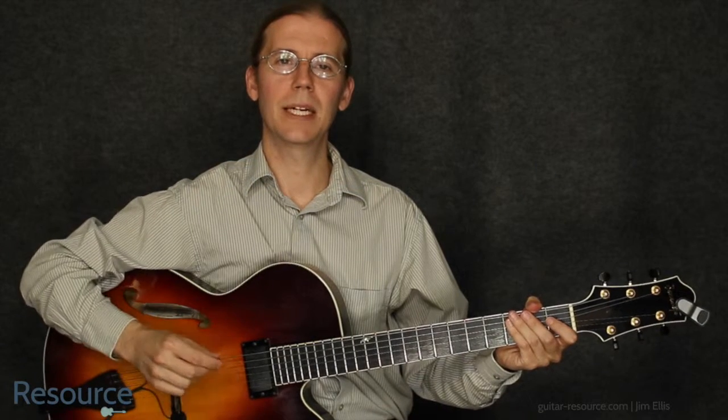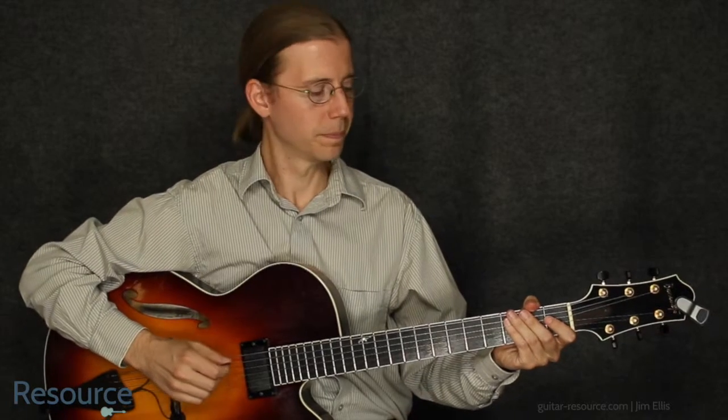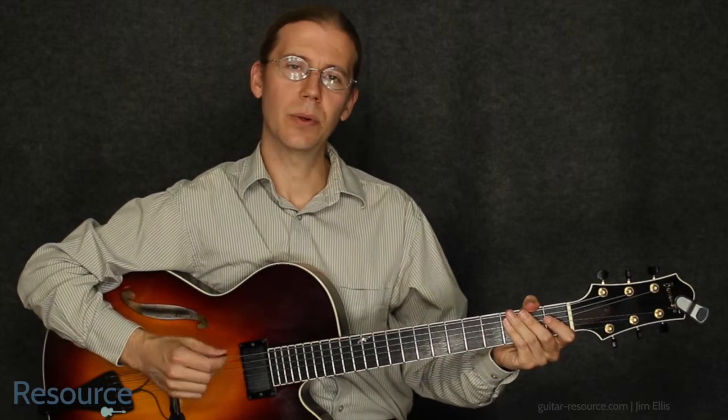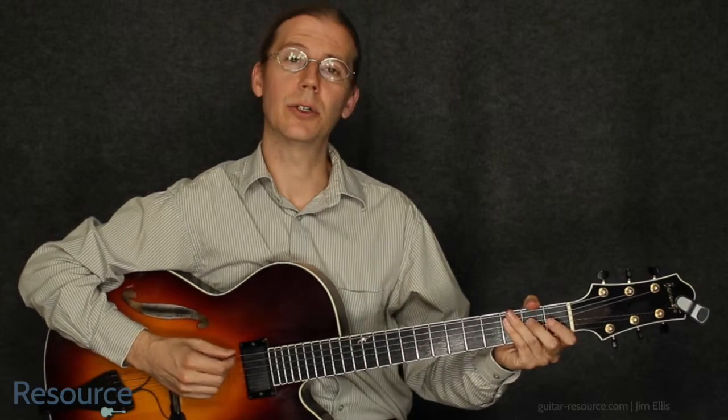Hi, Jim Ellis here. Let's take a look at Runaway Baby by Bruno Mars. The original recording I believe is tuned down a half step. I'll play this in standard tuning.